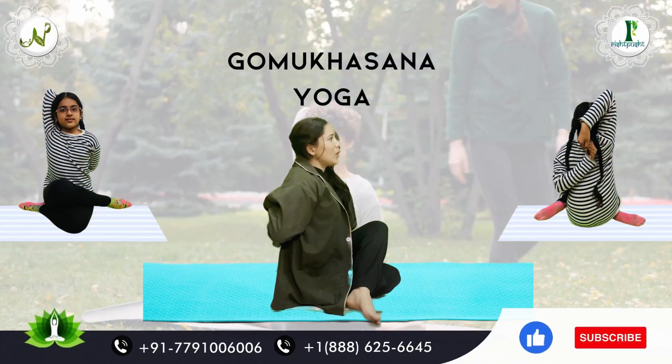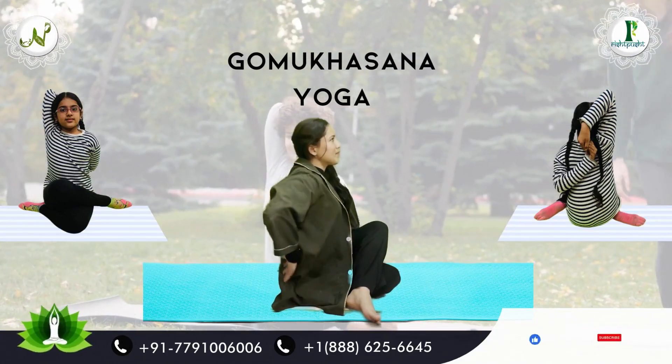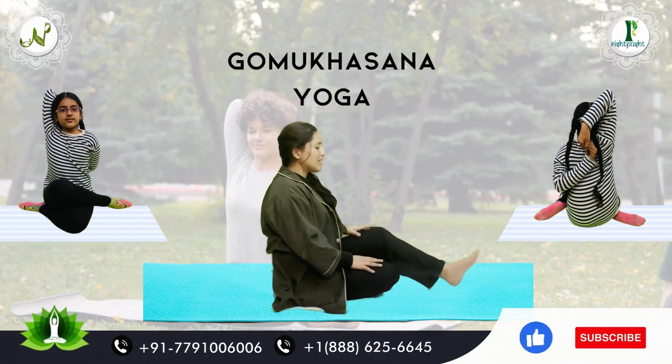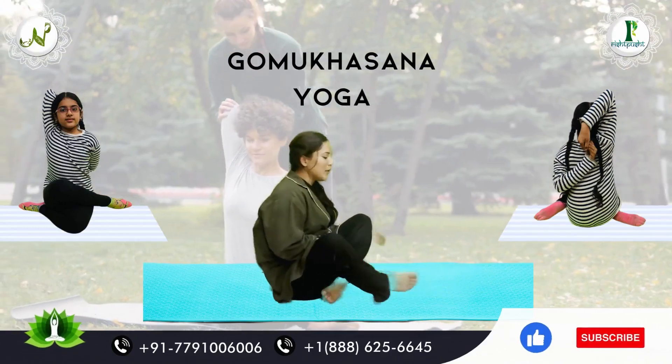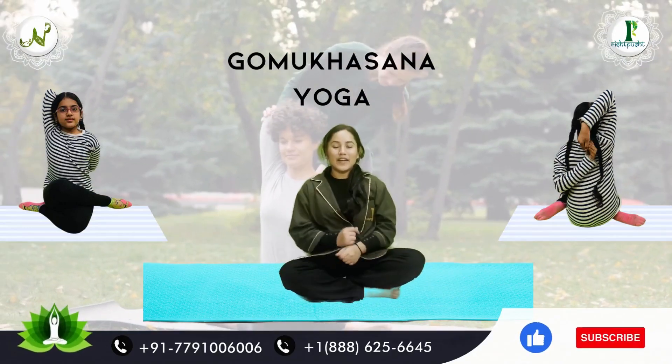Next, we will release our hands and legs. This was our Gomukhasana.